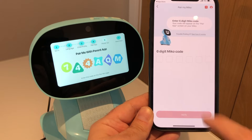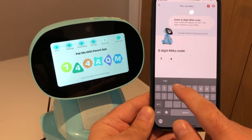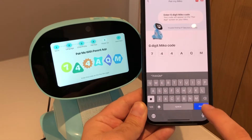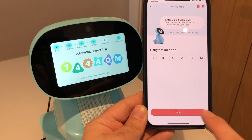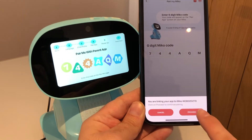Next, we're going to enter the six characters from your Miko screen onto the app. This will be a series of letters and numbers. So we'll just enter those six characters on your smartphone app and then you're going to click verify.